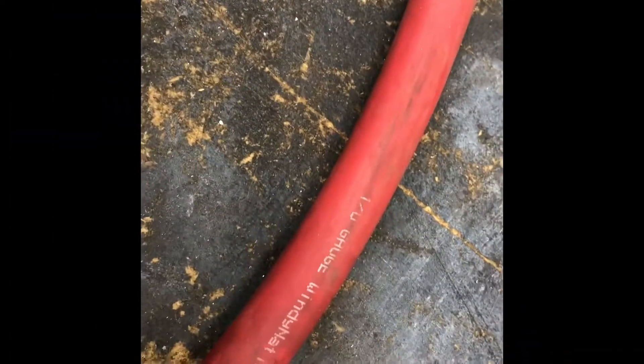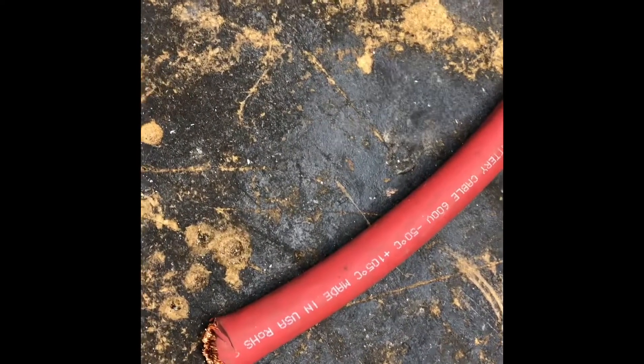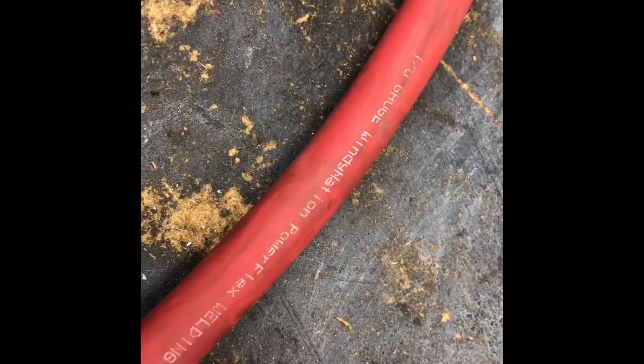Typical gauge sizes range from 6 gauge down to 4 aught. Anything below 2 aught I would say is probably overkill, unless you're running a relocated battery to say in your trunk. I chose a 1 aught gauge. This will be good for 200 amps plus over a 10 foot span.